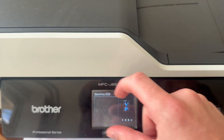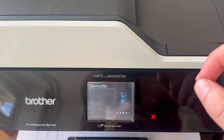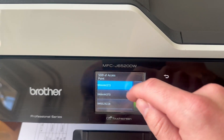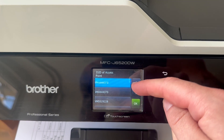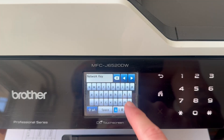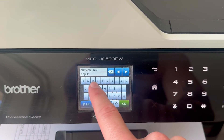That's then going to scan for any networks in the local area, and you should be able to find your Wi-Fi network from this list of devices. All we need to do now is go and select our Wi-Fi from the list. You can then go and enter your Wi-Fi password, and once you've entered your Wi-Fi password, you can just go and save these changes, and that's going to connect your Brother printer to your Wi-Fi network.